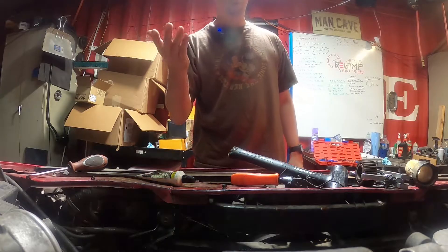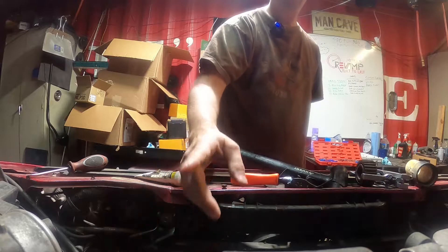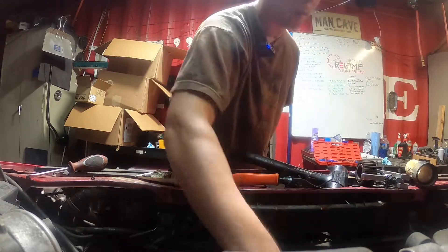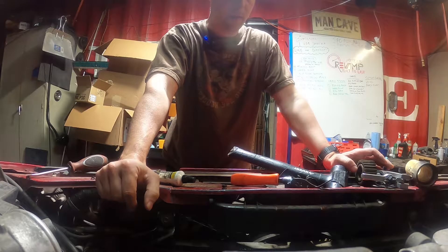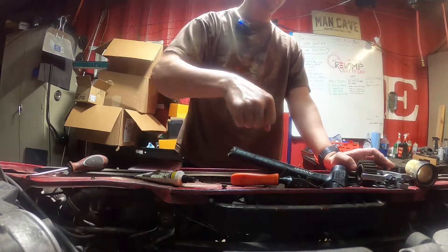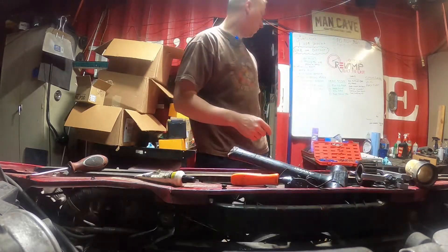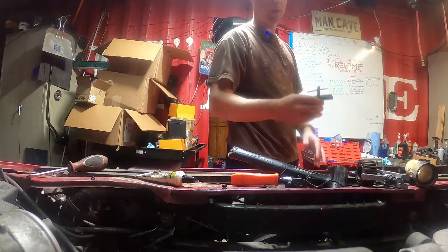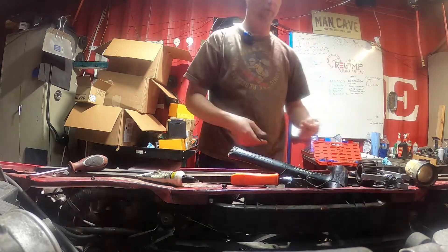So if you saw our last episode, we got our cam seals installed. We still have to do the crank seal, and I'm waiting on — I ordered three tools to try and get that one out. I've got two different ones that are the one-handed type where it pries up against, and then I got another one that's basically just like this one with the two forky guys, which I'm probably gonna break again, but we'll see.